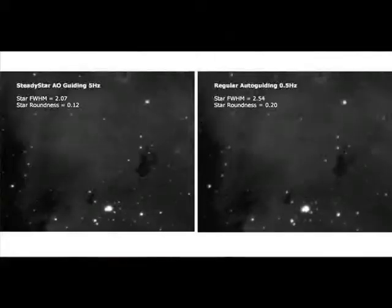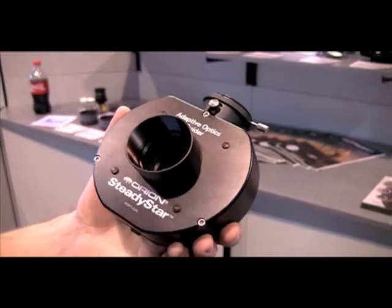We have an example photograph on our website — a raw image showing a couple of ten-minute exposures: one using an autoguider with a correction once every two seconds, versus the SteadyStar making five corrections a second — which is not even nearly as fast as it could go — but even then you can clearly see the stars are more pinpoint with the faster adaptive optics guiding.